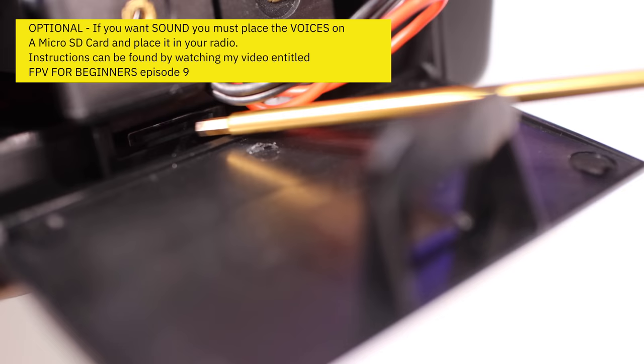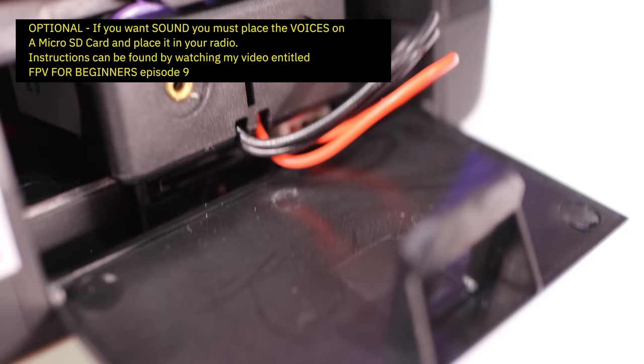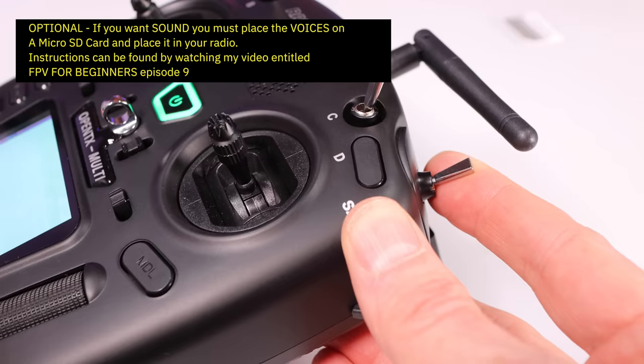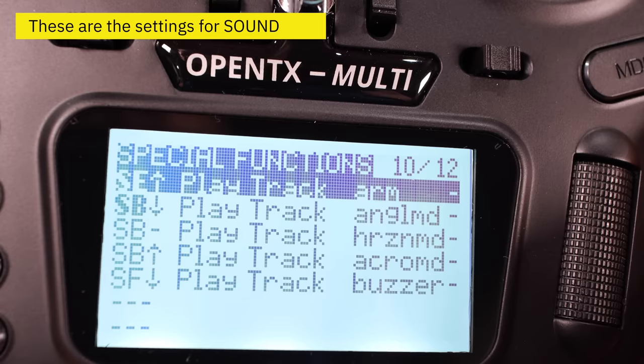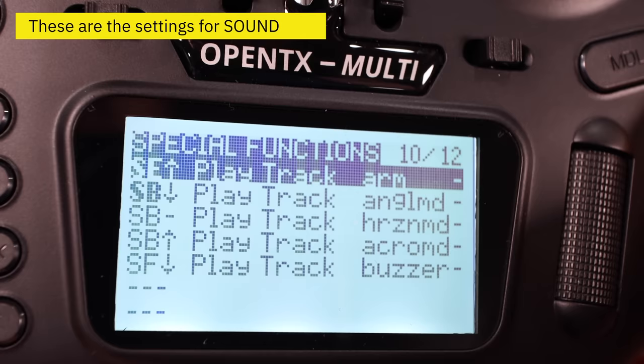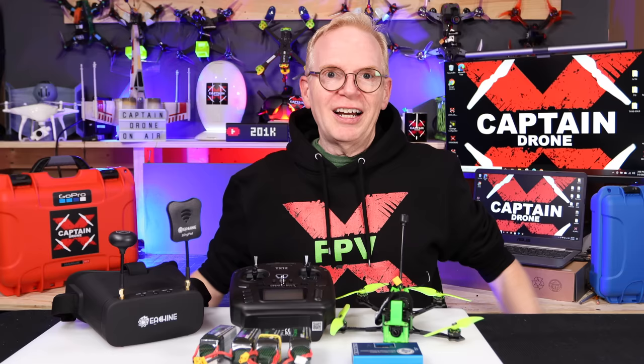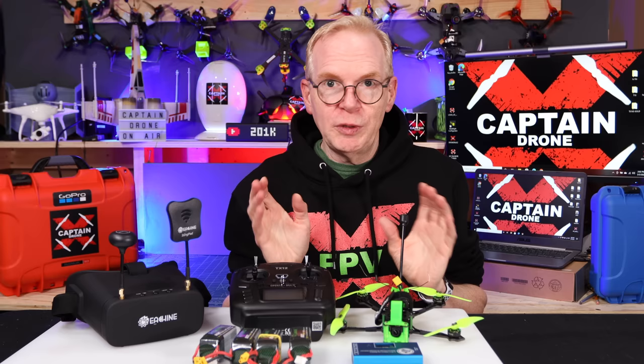For FPV beginners, pull switch B all the way toward you to put the drone into stability mode — much easier to fly. To start the motors, keep your fingers away and pull the switch toward you to start, push it away to stop. The radio is capable of producing voice and sounds, but you need a micro SD card in the back for that. To add voices, watch my video 'FPV for Beginners Episode 9: How to Set Up a Radio' — it walks you through the sounds setup.